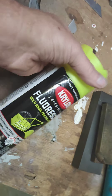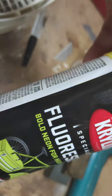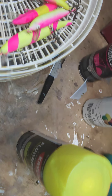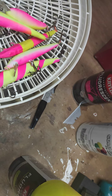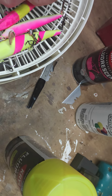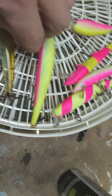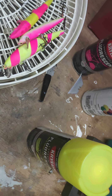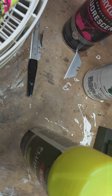So I bought some primer, some fluorescent yellow — or chartreuse, whatever you want to call it — and some fluorescent pink, and I proceeded to spray paint myself some. I'm gonna try these when I go back to Florida. What I did was sand them down, sanded all the paint off of them, then primed them with white.